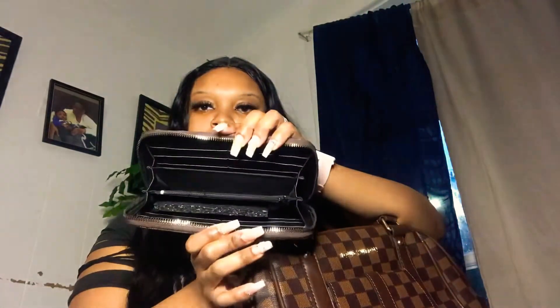It's real cute, you guys, I like this. And it came with this wallet here. It also came with this strap, so you can wear it as a crossbody or on the shoulder — any kind of way you want to wear it, or you can just wear it with the two handles.